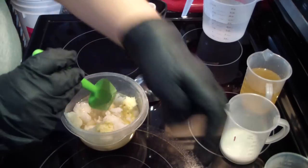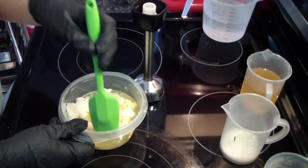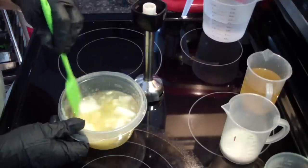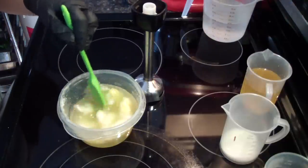We're going to be doing the heat transfer method — a little one pound batch — to see how this fragrance does. I've got my liquid oils in the back and these are just my hard oils.